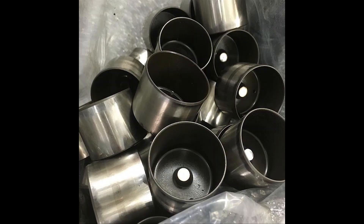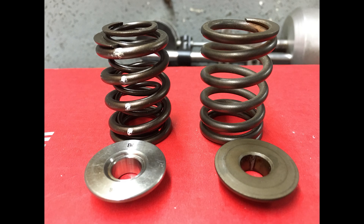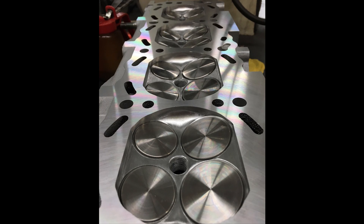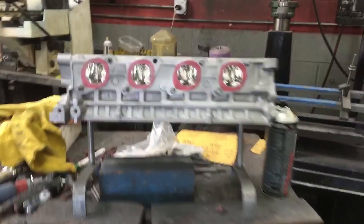Under the cams, I got rid of the shim-over-bucket lifter because everybody knows that KAs love to shoot the shims out of the buckets — it's just a crap design. So I used the stock VQ lifters since they are the same dimensions and they're a bit shorter, which helps with the clearance with the high-lift cam. I shortened those up to work with the custom ground cams. Under that, it's the Brian Crower dual spring and titanium retainer kit. Those things are holding in full millimeter oversized stainless intake and exhaust valves.